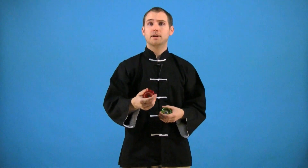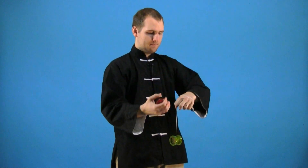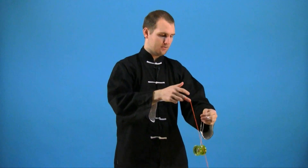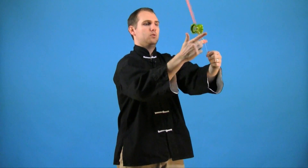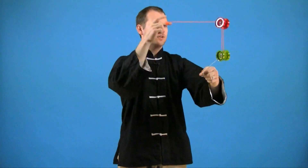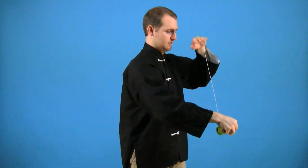To do this trick you're going to start by getting into your Assisted Front Mount. So use that hand wrap, mount the yoyo, then you want to swing out and swing the yoyo around. You can dismount just like you normally would and bring the yoyos back to your hand.